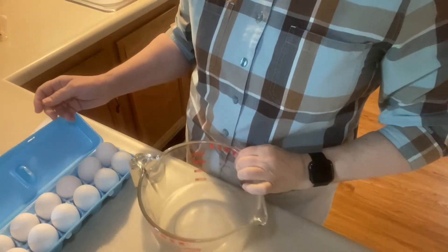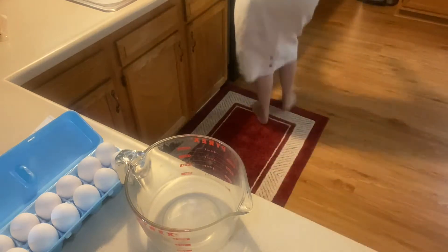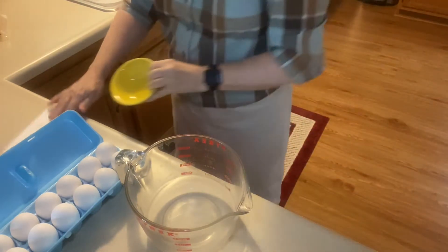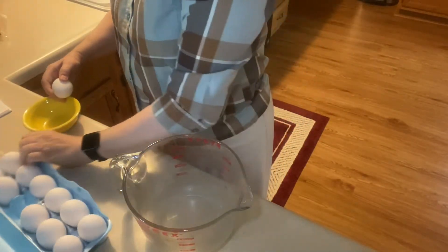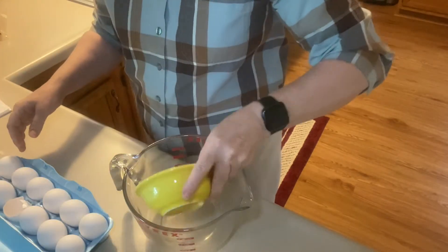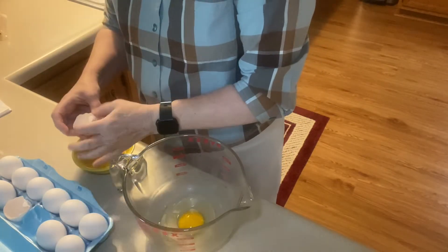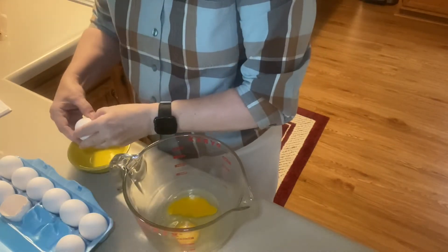First of all, I'm going to make the egg mixture and that takes eight eggs. I do like to put each egg into a bowl first to make sure I don't get any shells in there and to make sure all the eggs are good. It takes just a second or two longer, but at least I'm sure there are no shells - nothing worse than getting an egg shell in your eggs.